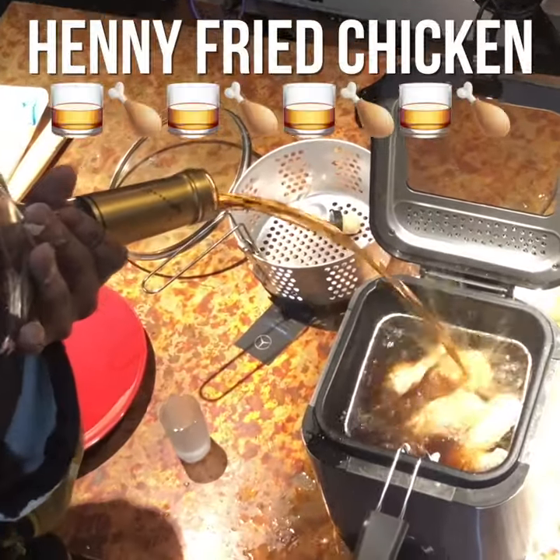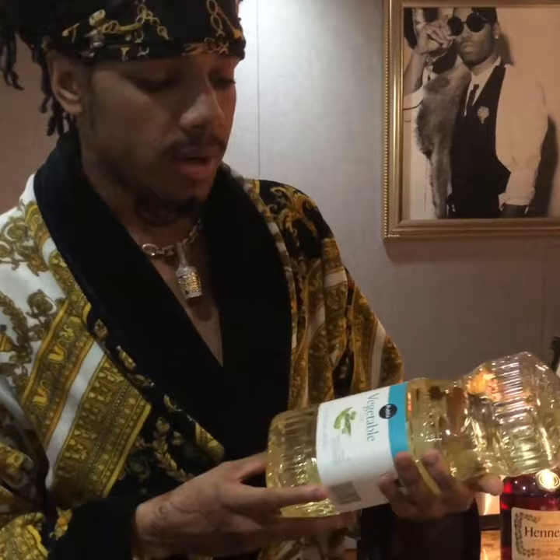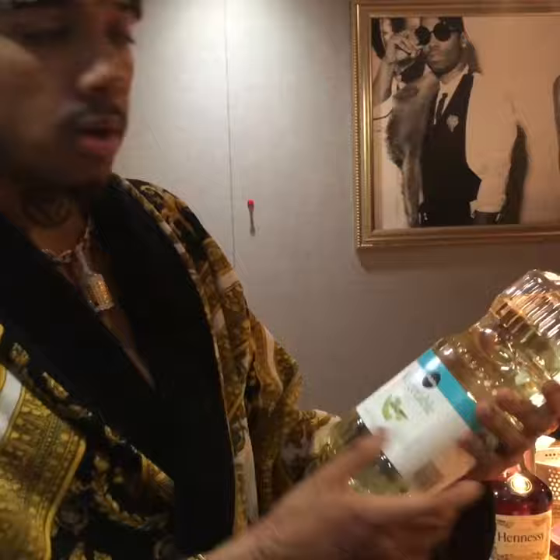We cook our chicken with Hennessy. So most people cook with vegetable oil, but it's actually been proven by multiple scientists to be bullshit and not good for you. Vegetables don't produce oil — this is actually no good. What's better for you is actually Hennessy.